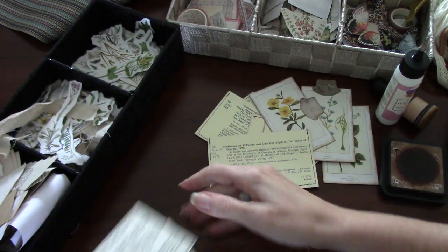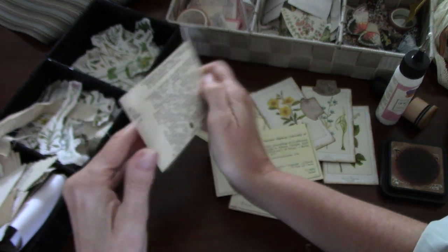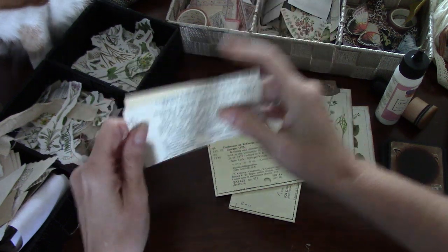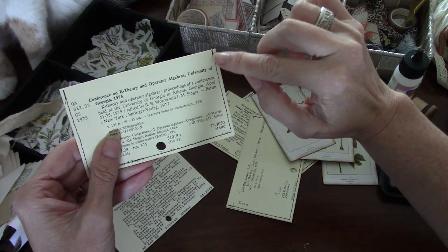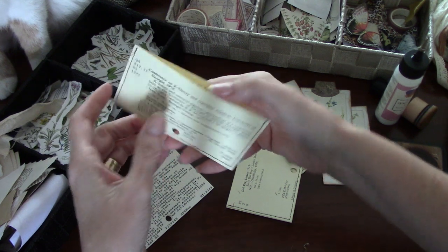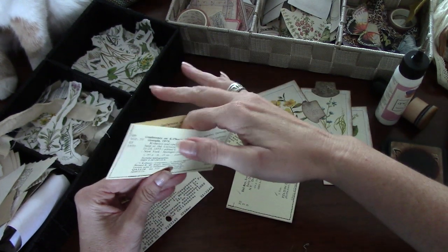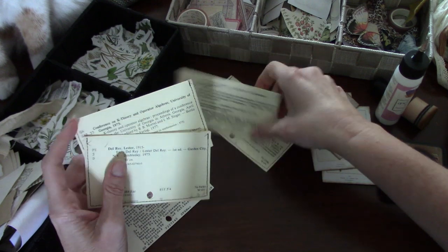I kind of set them like so, so that the blank side on one was butted up against the blank side — so that there was a blank side on one side and not on the other, with lots of print on the other. What I did is I just took them through the sewing machine and sewed around three sides so that I get a nice opening up here. You could easily use a punch, which I don't have handy, but I've already started so we're just going to go with it. I just did three or four of these.